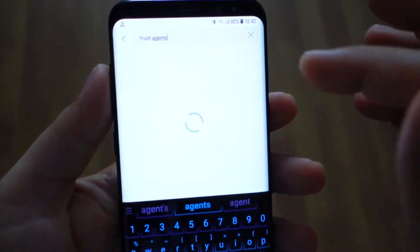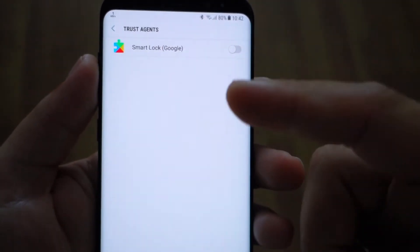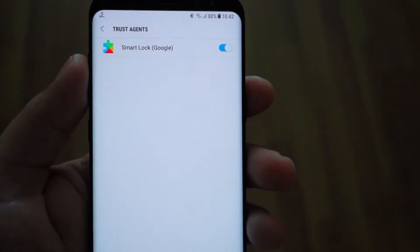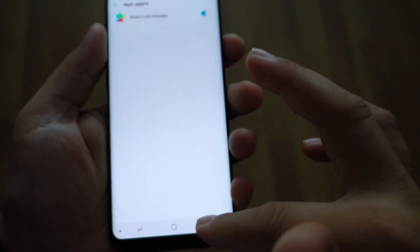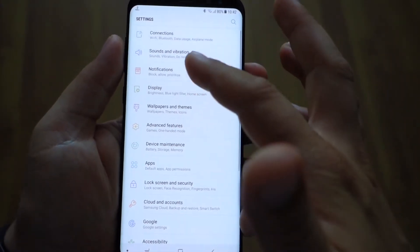Let's activate it. In Settings, in search, just type 'Trust Agents' and select Smart Lock to activate it. After that, you will have a new setting in your Lock Screen and Security settings.